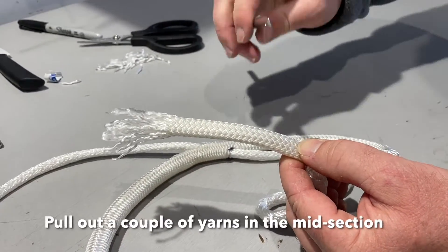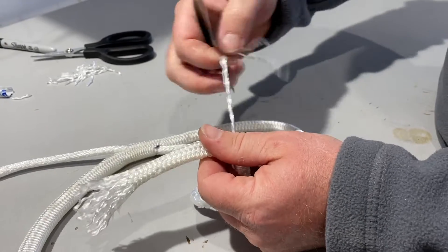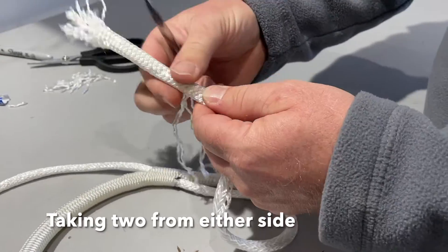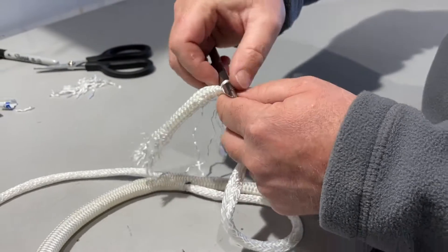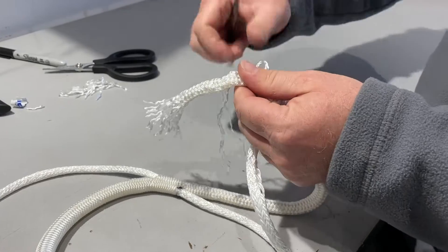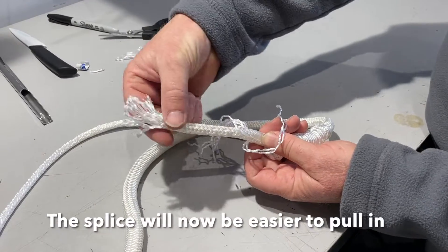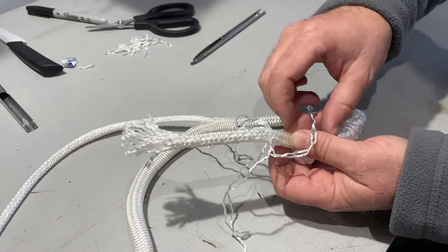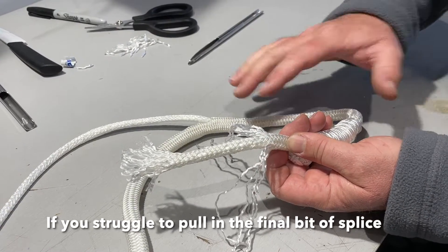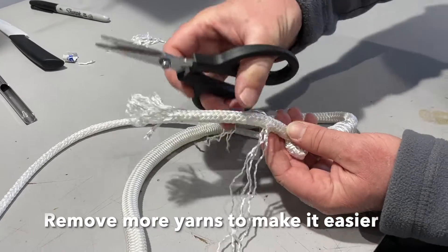I also like to pull a couple of yarns out in the midsection just to help reduce the overall bulk — one or two from this side and then the same from the other side — leaving some tails like so. That just reduces the bulk, which will make the splice easier to pull in. When you're beginning it is structurally a weaker splice, but the more bulk you remove here, the easier it will be to pull. Most people struggle with pulling the final part and in frustration revert to this stage to remove more of these yarns to facilitate pulling it in.